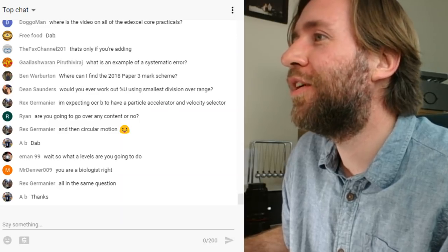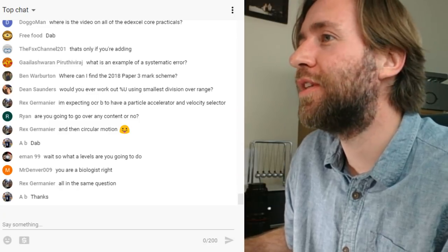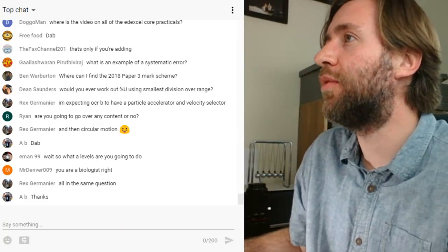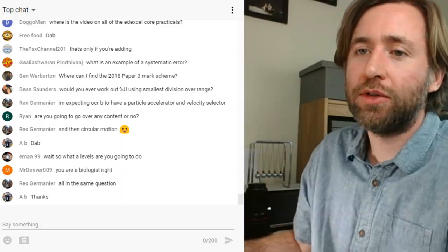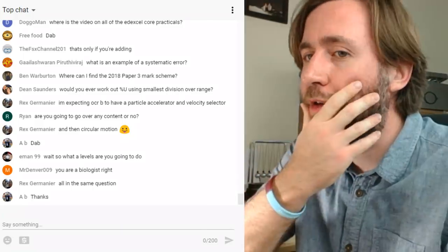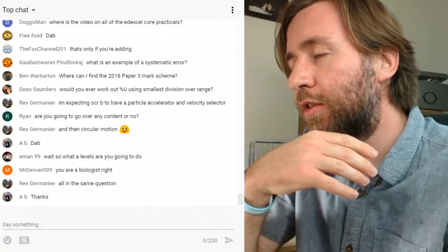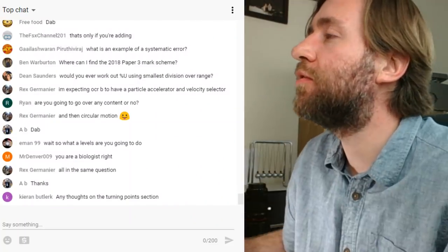The video is linked up in the description — that could be your evening's revision. And there are other great resources out there too: Lewis has loads of videos and A-level Science Shorts has great past papers for you to look through as well.